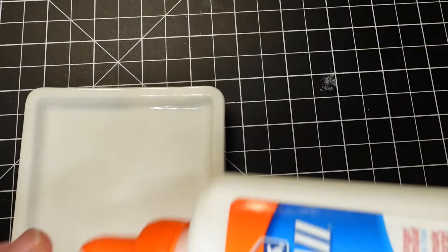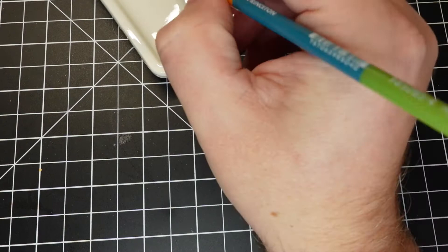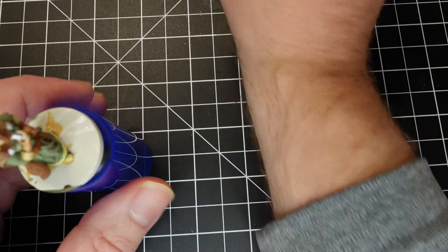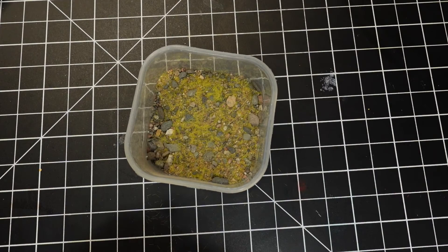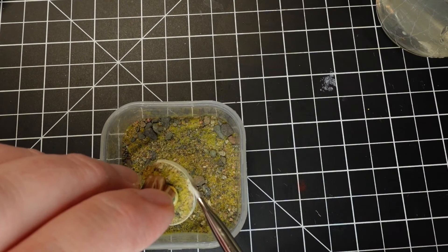I wanted to show off basing, and this is the Geek Gaming Scenics Arid Grass. You just paint some glue on it and dip it. You can pick up rocks and place them if you want. I found that I just liked her simple base with her dress — it didn't pick up many rocks, and I'm okay with that.